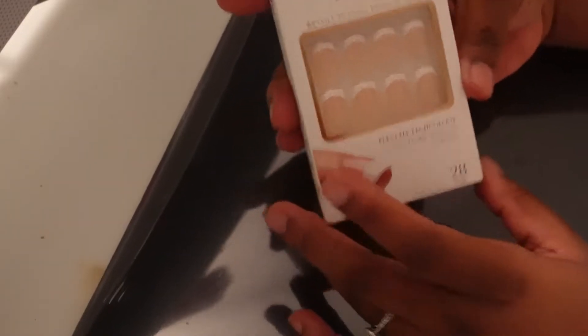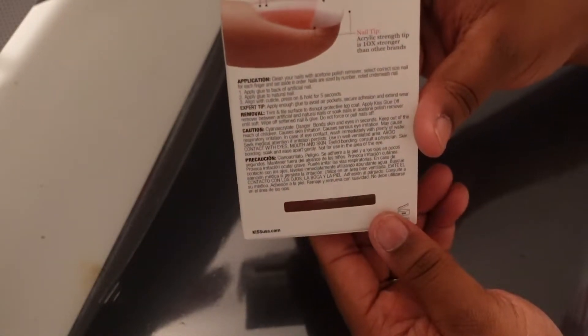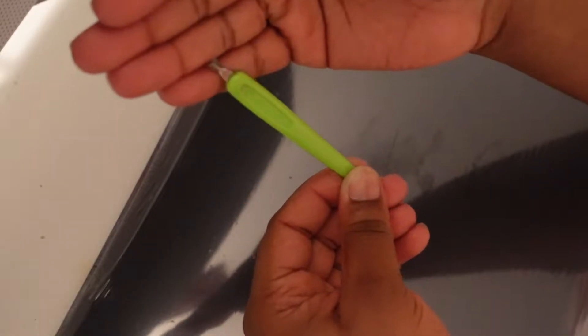Alright, hey babies — I know I've been missing for a while but we're back with another video. First thing first, we're going to start off with picking what style of nails we want. This is a brand that I chose to use: KISS. Personally my favorite brand — quality nails. We're going to get all of our materials together. What you just saw me pick up was some acrylic primer; I'm not sure if I was using it incorrectly but I didn't like it. I also have a cuticle cutter that came in a little mini manicure set that I have, so I use that very often.